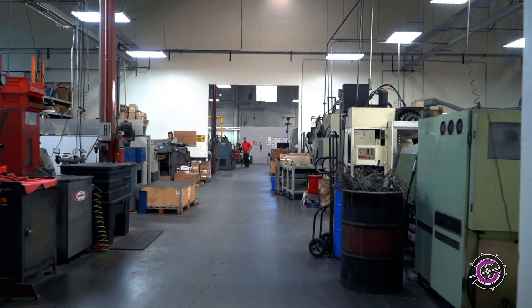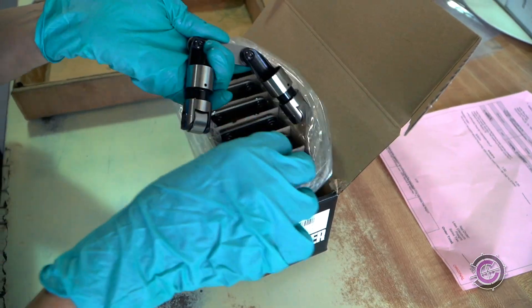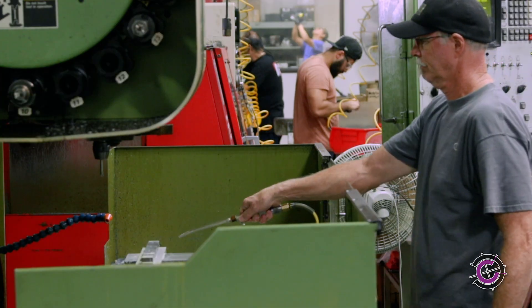We know what it means to be American-made, and we're proud of it. We are Crower Cams. Roller lifters are a point of pride here at Crower Cams. We make our solid roller lifters in-house using raw materials sourced right here in the United States.